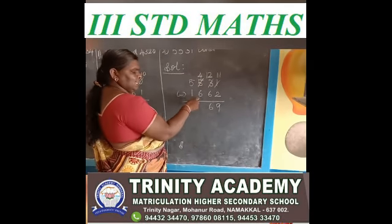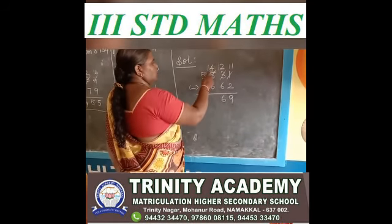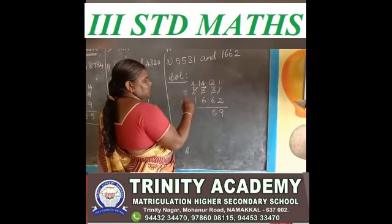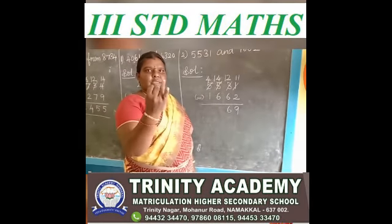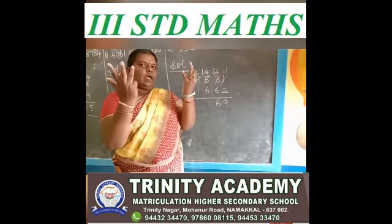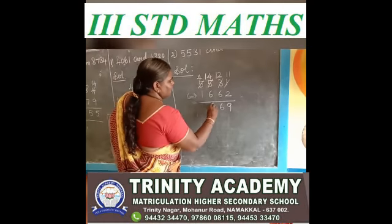Next, 4 minus 6 — 4 is a small number, 6 is a big number, so you borrow. 14. In thousands place, 4 only have. You give 1 to hundreds place, so 4 only have in thousands place. You say after 6, up to 14: 6 after 7, 8, 9, 10, 11, 12, 13, 14 — how many fingers? 1, 2, 3, 4, 5, 6, 7, 8. So 14 minus 6 is 8.